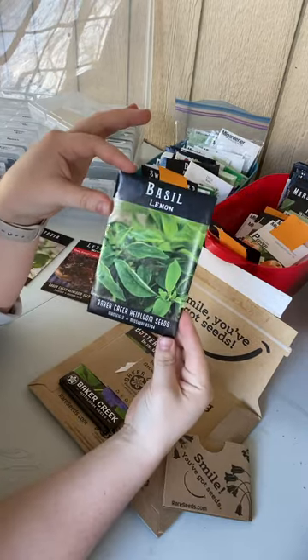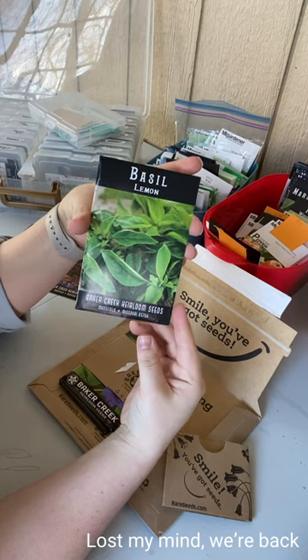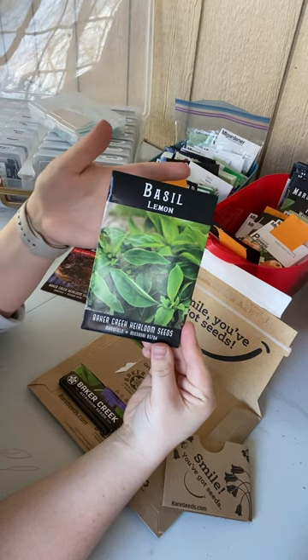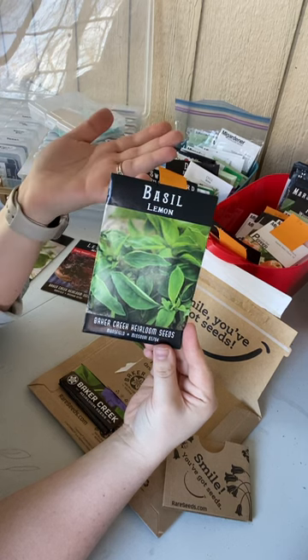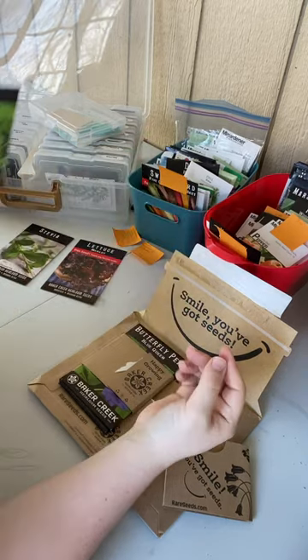We've got some lemon basil. I just watched on Roots and Refuge where she did some basil tea this year and I'm so excited. I have lemon basil, cinnamon basil, and of course some Genovese basil, but I'm pretty excited to try a tea with the lemon basil this year.